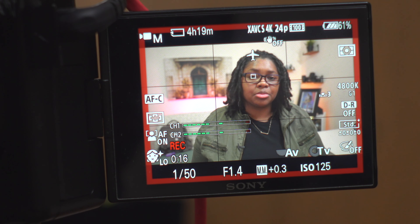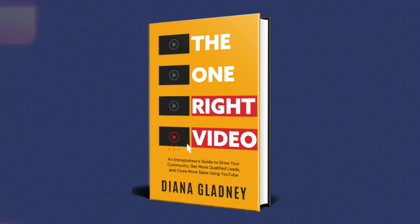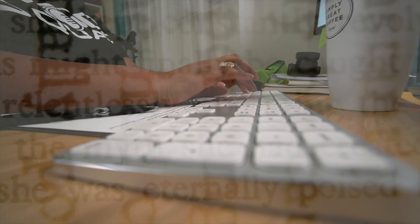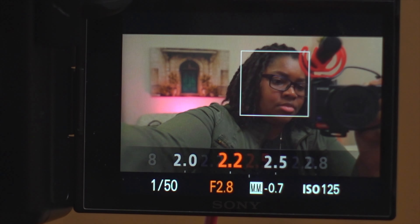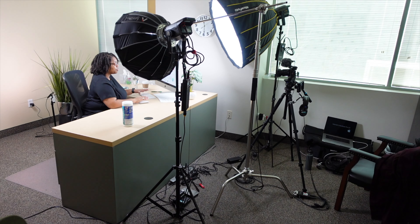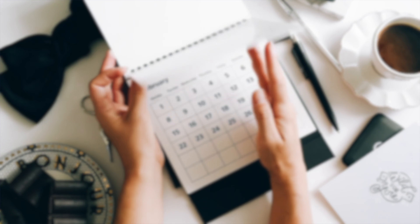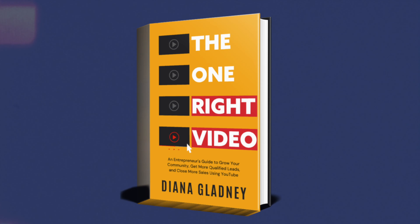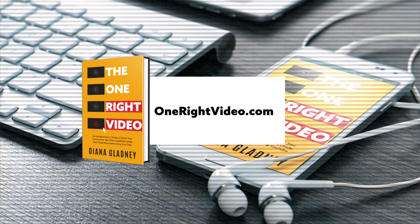Are you an entrepreneur struggling to get your brand noticed through video content? Look no further. The One Right Video is the ultimate guide to creating videos that will amplify your brand and grow your business — jam-packed with practical tips and strategies to help entrepreneurs succeed in video content creation. Mark your calendar for March 1st and be among the first to get your hands on a copy at OneRightVideo.com.